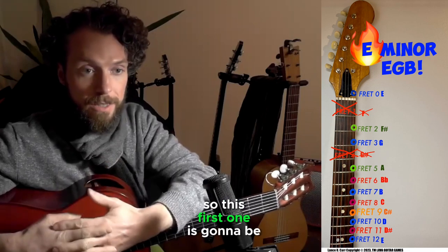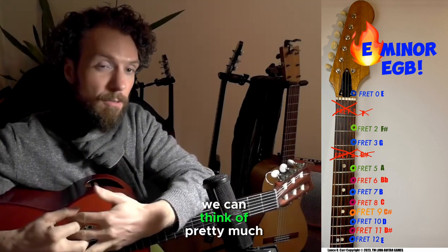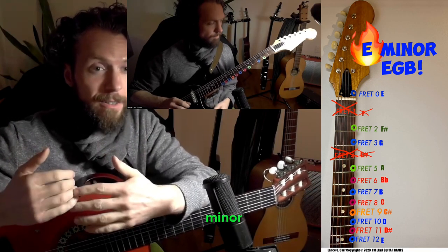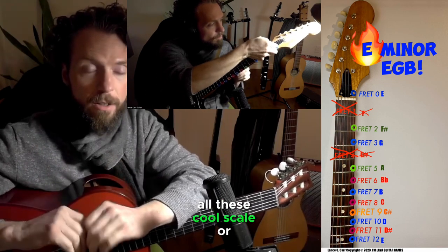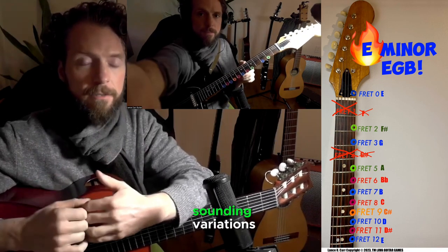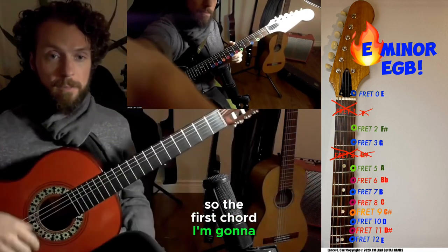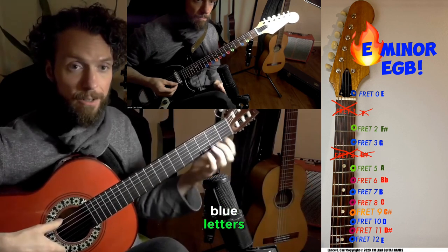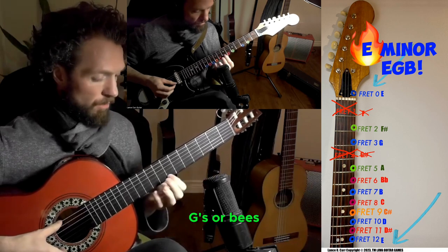So this first one is going to be based on the E minor chord. We can think of pretty much any key, but thinking from the minor it's much easier to approach all these cool scale variations. The first chord I'm going to play is this E minor chord, and it has three letters in it — blue letters: E's, G's, or B's.